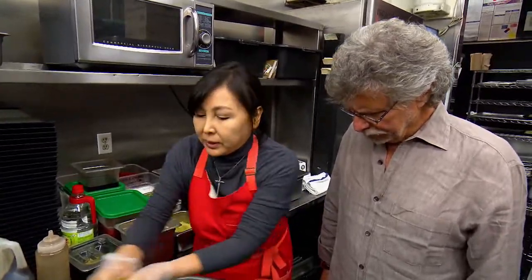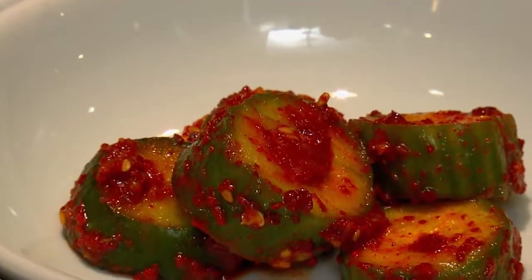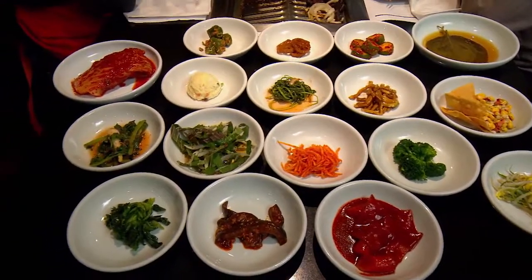We make banchan — a lot of portions, because we have to serve like 200 people daily. We have 18 side dishes, and that's before we have the meat. For two people, we usually serve nine dishes — nine, eleven, thirteen, fifteen — that's how it goes. In tradition, the king used to eat 15 side dishes. We must be very special, two people!